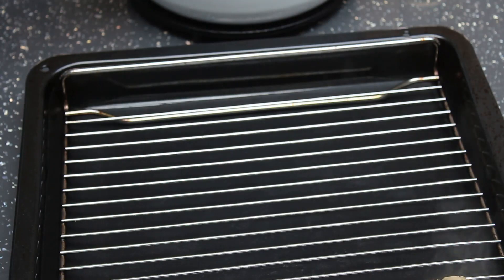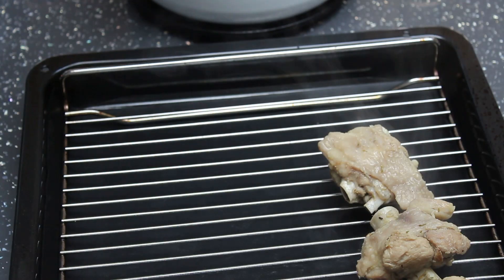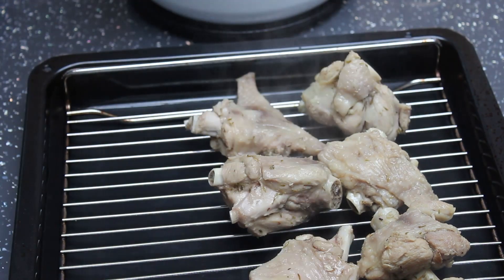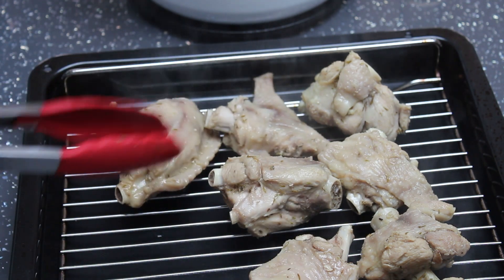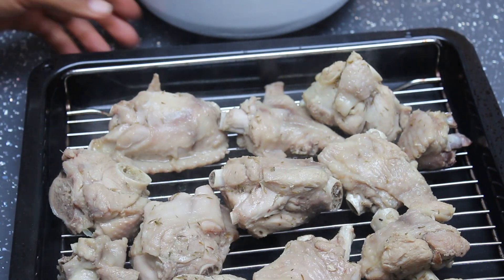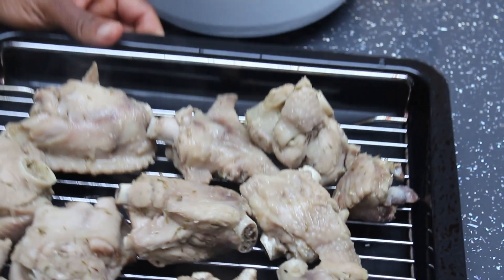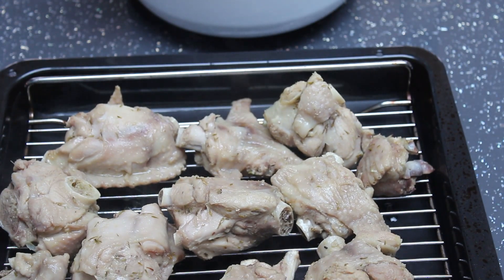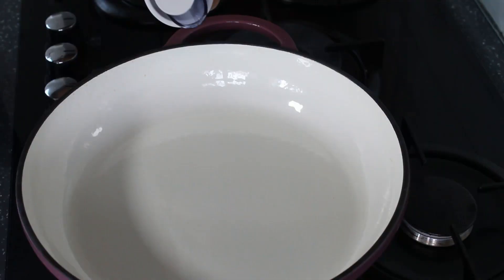I've already preheated my oven to 160 degrees. I'll be grilling the turkey wings in the oven — 7 minutes on each side. You have to be very mindful of how you grill your turkey. Turkey wings don't take long to grill in the oven, so you don't want it to be too soft because it will fall apart in the stew, and if it's too hard you'll struggle to eat it. The timing is very important, so 7 minutes on each side is just enough.